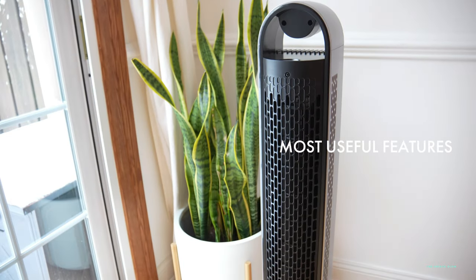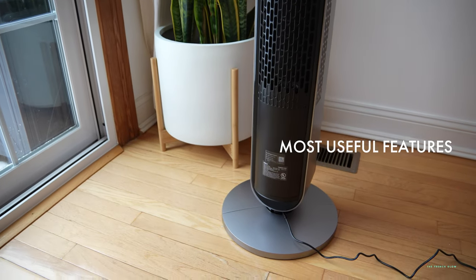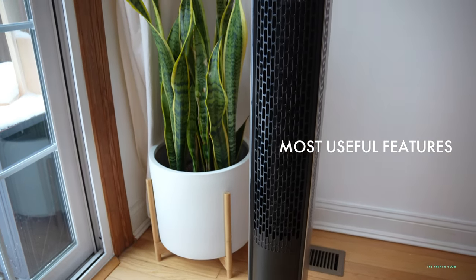Now let me share with you what I think after using it for about two weeks. I really enjoy being able to open up the back panel and have direct access to cleaning the bladeless fan.